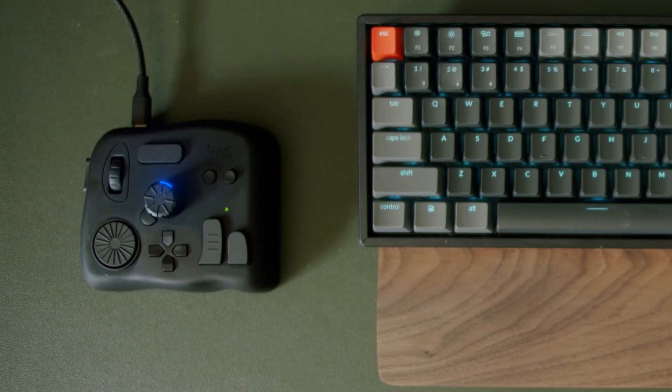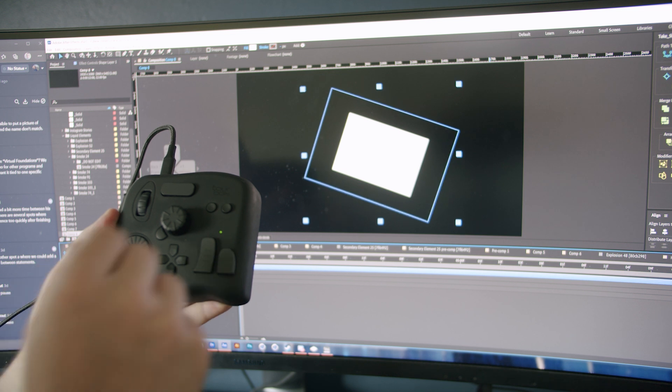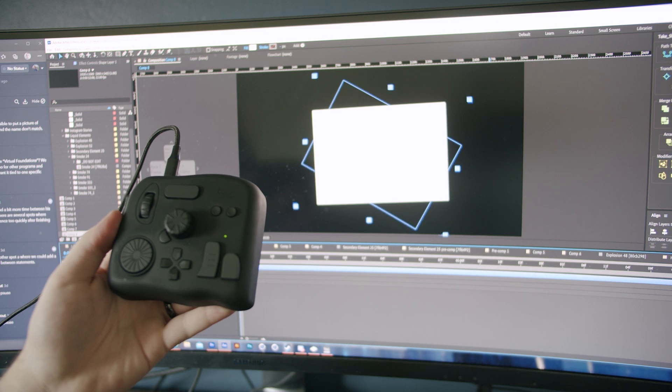Those are just a few examples of shortcuts I'm now using on my Neo. I haven't really found a good use for the knob, the dial, or the scroll wheel yet. I originally had these mapped to some transform properties, but the performance just was not there, so I scrapped that idea. If you've found a good use for those, let me know in the comment section below.